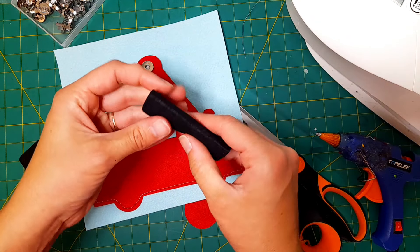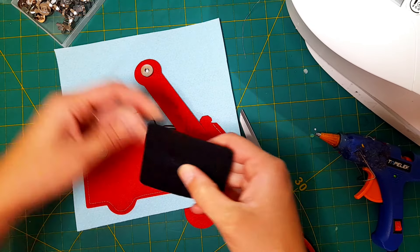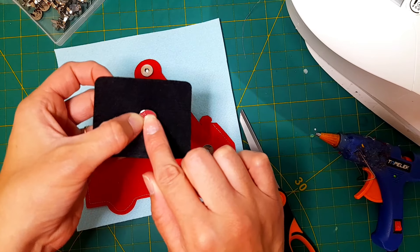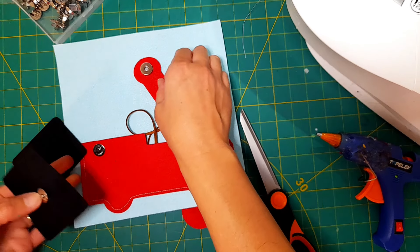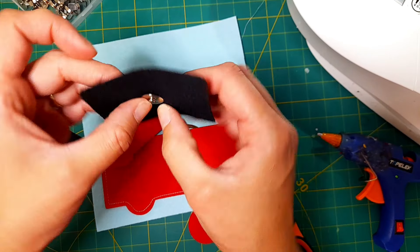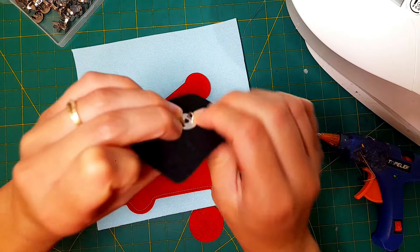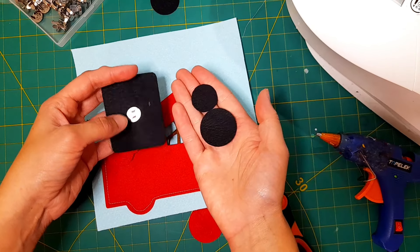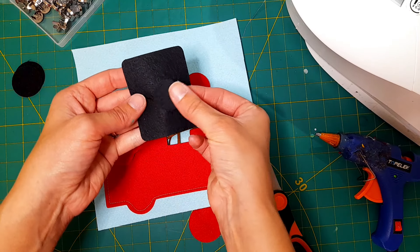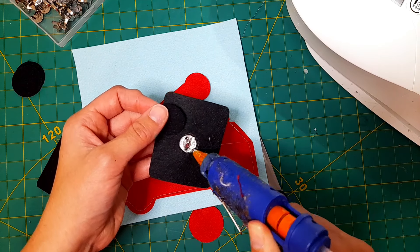Now I'll do the same with the black rectangle — fold that in half, cut two slots in there just enough to fit another metal clasp, making sure you're choosing the correct side so they'll clasp together. Put the plate on the back, fold the tabs down. In the template you'll see two larger black circles and one smaller black circle — use that smaller black circle and hot glue it over top where the metal tabs were folded, just to conceal that area and so a child won't feel any potentially scratchy metal tabs.